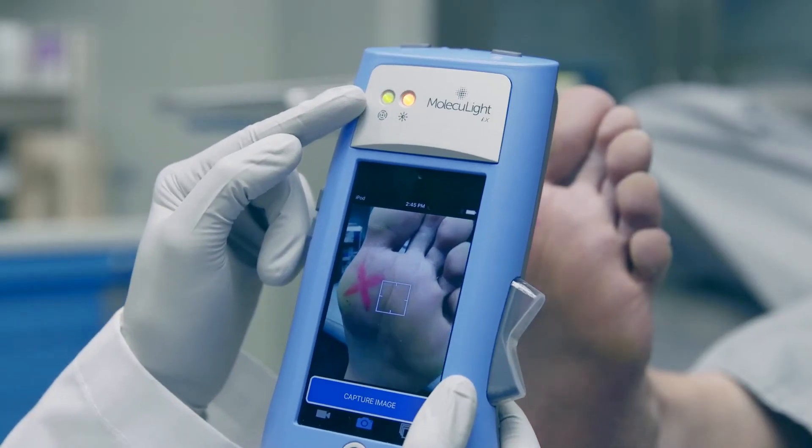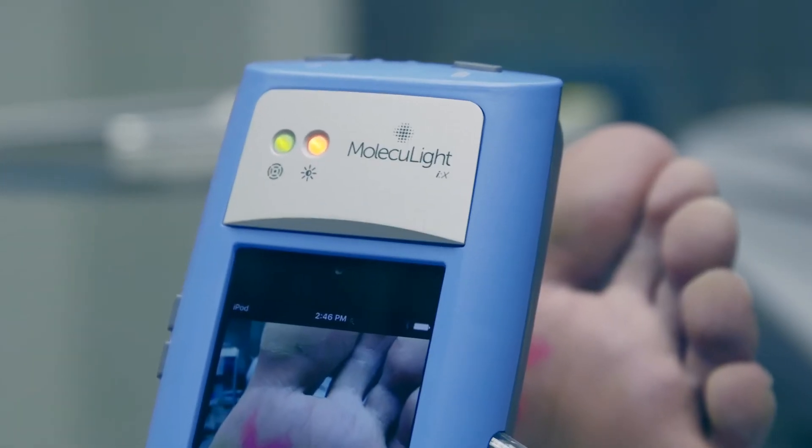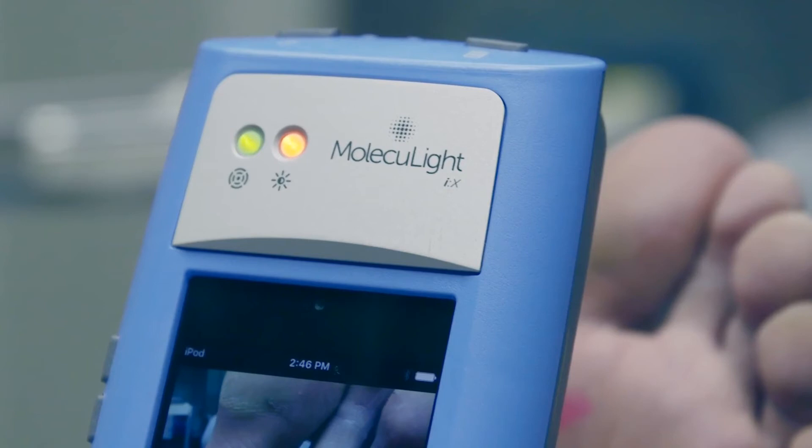When the rangefinder LED is green, you're at the correct distance to take the photograph. During standard imaging mode, the ambient light sensor will be amber.